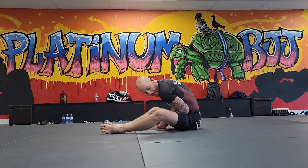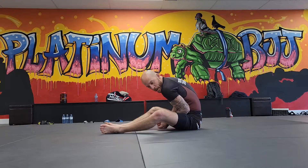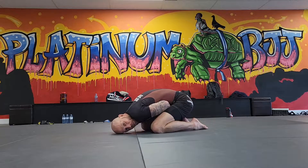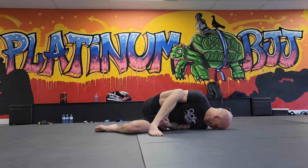I was explaining to the two new people on Tuesday why I was looking the way I was looking in Running Man and Turtle. In Panda, there's no real reference, so you just have to tuck your chin against your shoulder. But if you remember, in Turtle, I'm facing my opponent, so my chin is already touching my shoulder. And in Running Man, my face is on the mat, so my chin is already touching my shoulder.